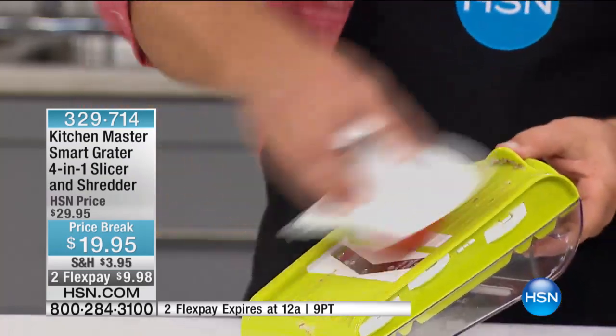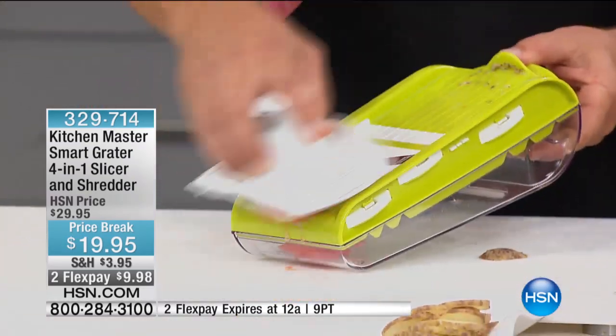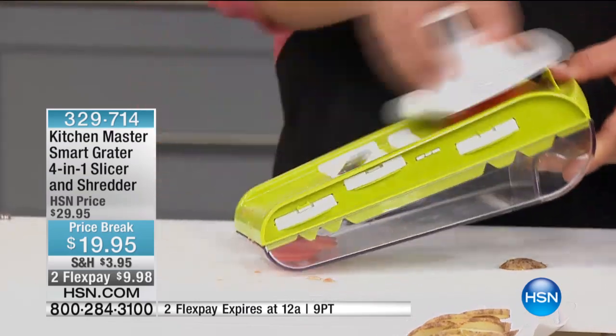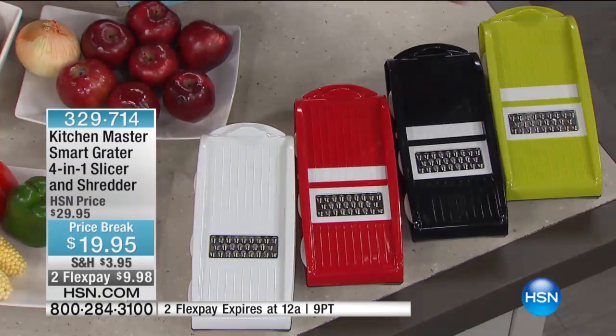You can order this in green, black, red, or white. John is here for this presentation, and if you want it, they're 3,400 at the sale price of $19.95.